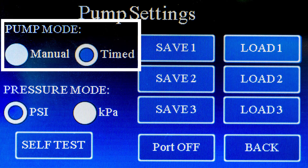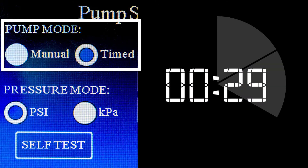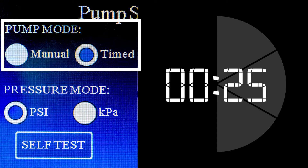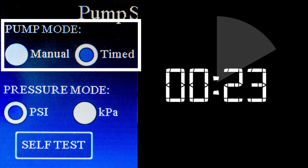In timed mode, an electronic timer controls the duration that the pressure valve stays open. The inject button, foot switch, or 5 volt TTL trigger serves only to start the timer.